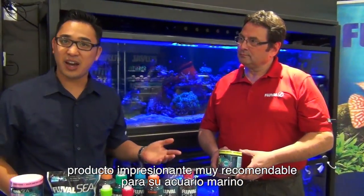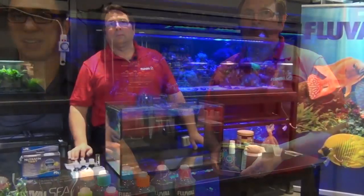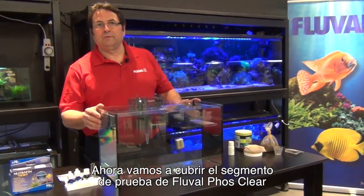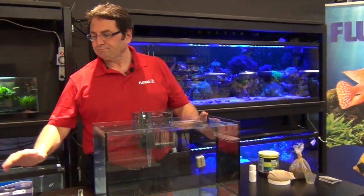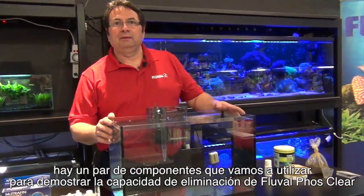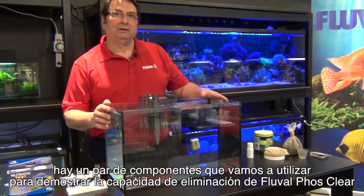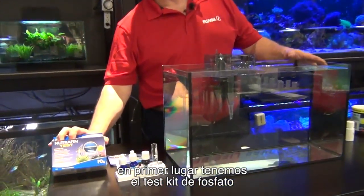Awesome product, really highly recommended for all your marine aquariums. Now we're going to cover the test segment of Fluval PhosClear. There are a couple of components we're going to use to demonstrate the effective removal capacity of Fluval PhosClear. Number one: a phosphate test kit.